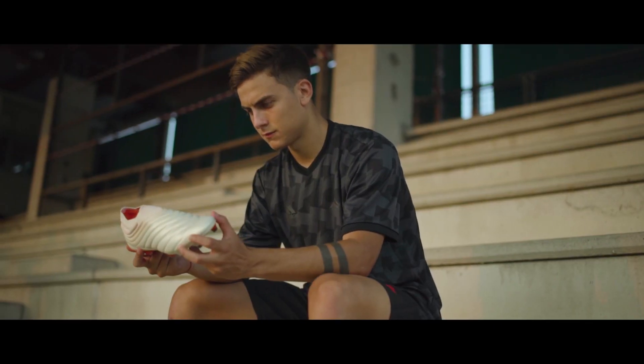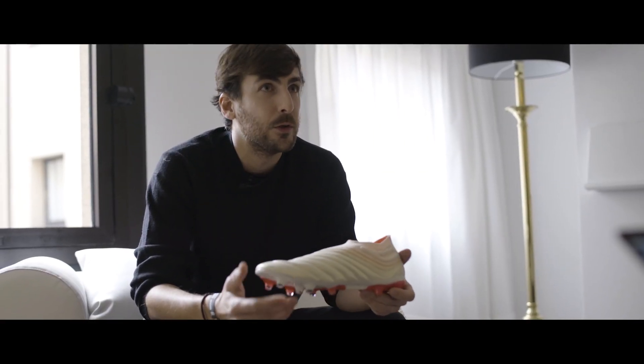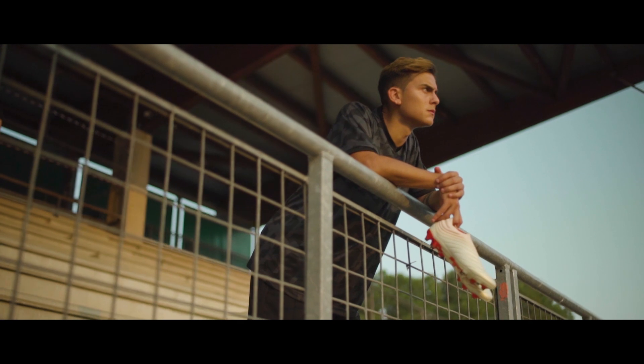He was one of the first players to see the product. It's really satisfying when you show it to them — he understands what he needs and then it's easy to communicate because he's telling us what he would change on the first prototype. So it's super easy to work. He was really surprised by what we did on Copa and he really liked the fact that we have some reference to the past and to the old Copa Mundial, but it really looks like nothing else and it's brand new.